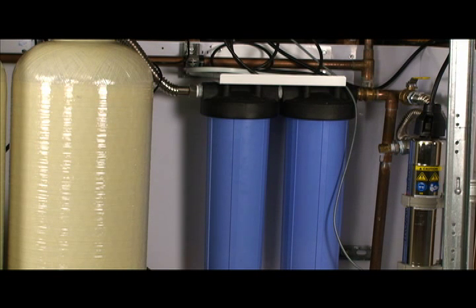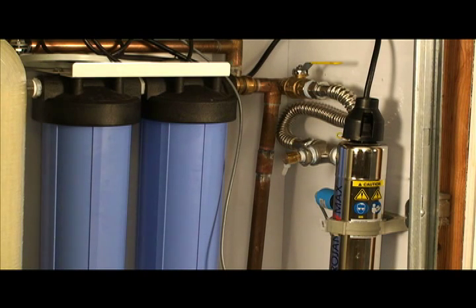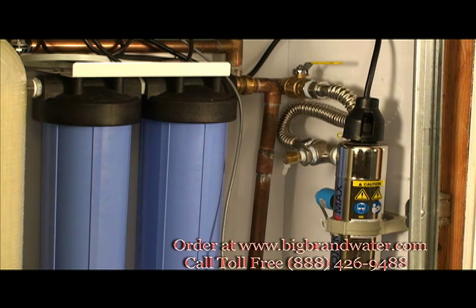After the carbon tank we have a double jumbo 20 inch big blue polishing system. In this system we have a carbon block and then one of our ultraplete 0.2 micron final polishing filters. This will take the last bit of sediment out before the water goes into the UV for disinfection. The additional carbon block allows us some flexibility in the type of carbon we run, as with the big blue we have so many choices of carbons to choose from.